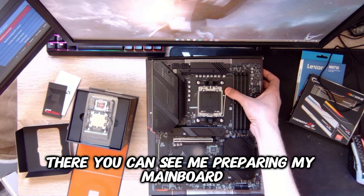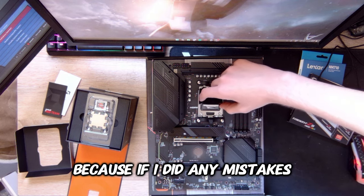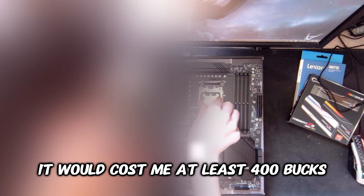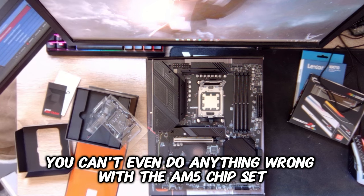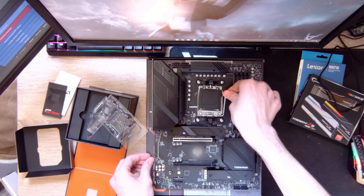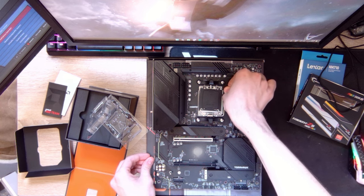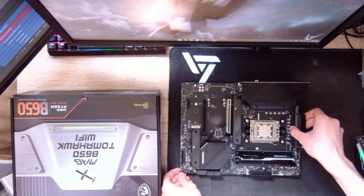There you can see me preparing my mainboard. I was so afraid to set in the CPU because if I made any mistakes it would cost me at least 400 bucks, but I think you can't even do anything wrong with the AM5 chipset. By the way, if you like the video so far make sure to like and subscribe.